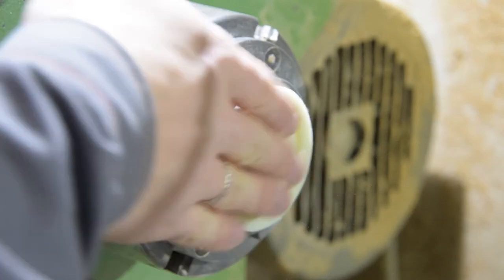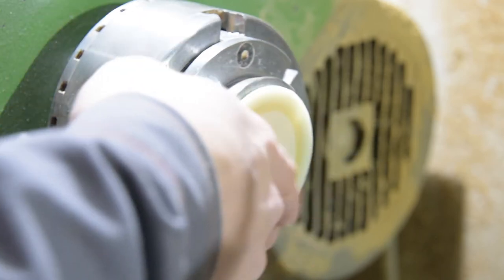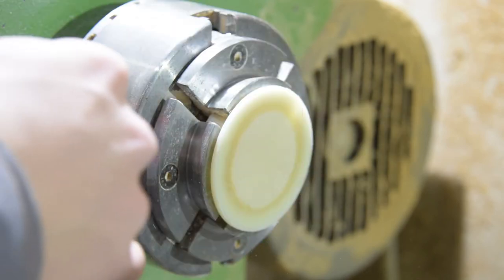Now we are going to make our circle, cut it out from MDF. Use some super glue and let's say three screws and screw it to this tenon.